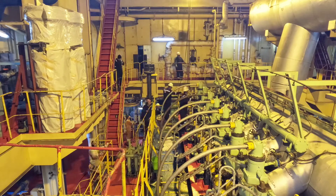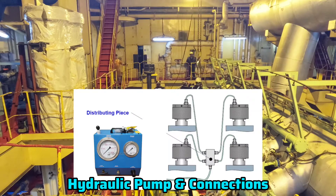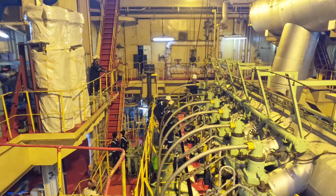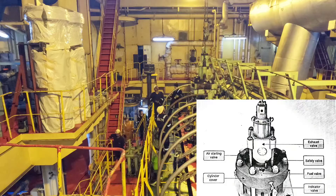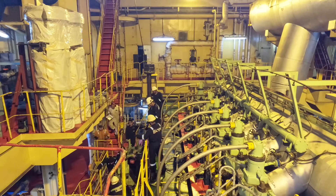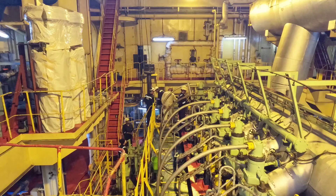So guys, you have seen everyone running here and there — they have used the hydraulic jack and removed all the nuts of the cylinder head. Now you can see they are going to move the cylinder head. You can see slowly the cylinder head is coming out, and very safely they are going — you can see how, because of rolling, you have to balance it. They have safely placed it aside.